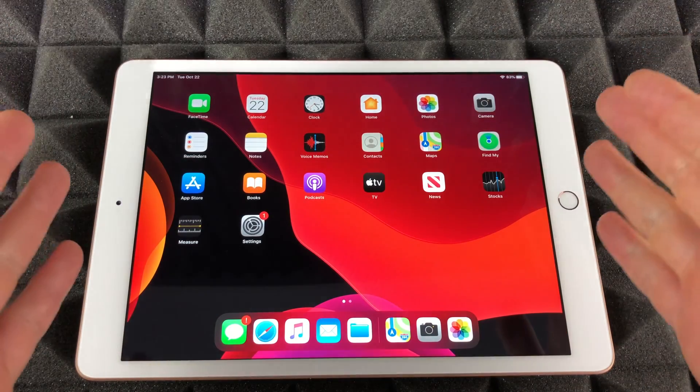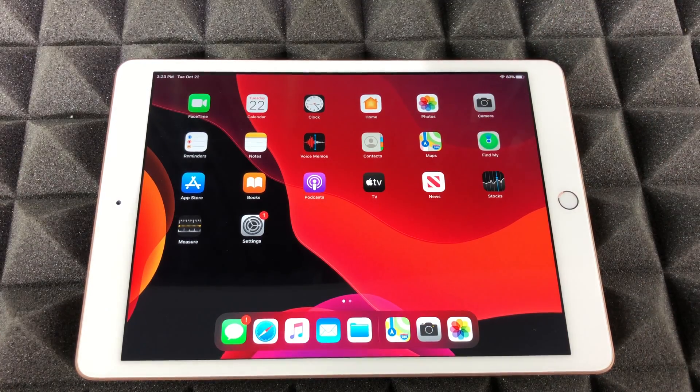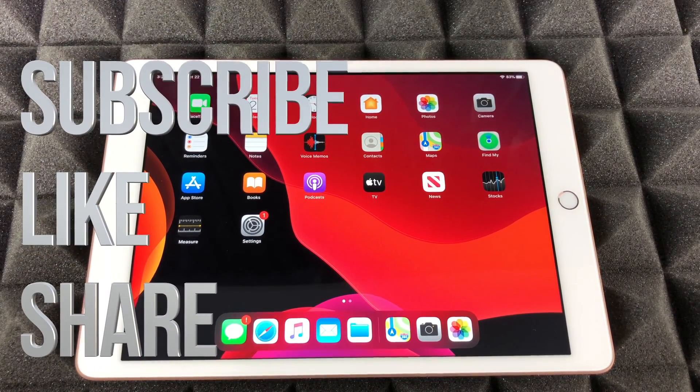This was a quick rough tutorial for getting started with your iPad, but I do have a full one on my channel. If you guys have any comments or questions, write them down in the comment section. Don't forget to subscribe and rate — thank you.